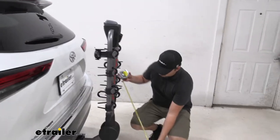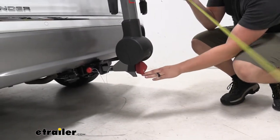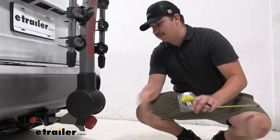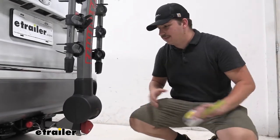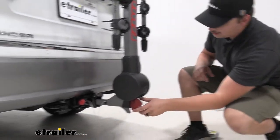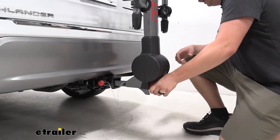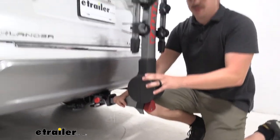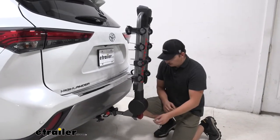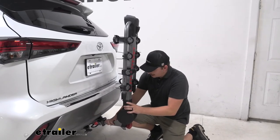Down at the bottom, we'll check our ground clearance — that's going to be 14 and a half inches to the bottom of the anti-rattle knob. It sits close to your vehicle, so I don't think we'll have many clearance issues; just keep in mind it's back there. The anti-rattle knob is tool-free, so you can just twist it right to tighten or left to loosen, keeping everything nice and solid in the hitch. And it's lockable, so you can keep the bike rack secure and stable.